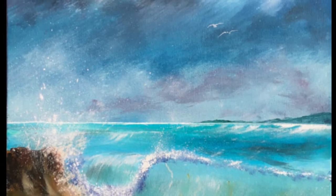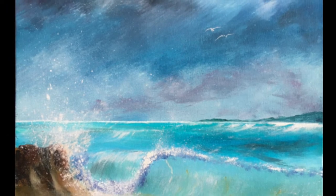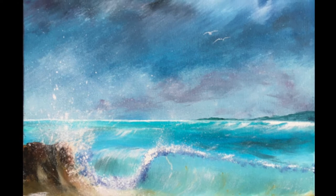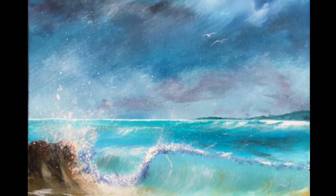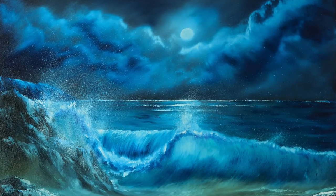Hello there, it's Simon Hackney again and I hope you'll join me in painting this small wave seascape that you can see on the first image here. It was paintings like that that ultimately led on to me painting the larger oils that you can see in the second image.